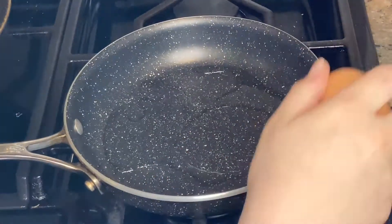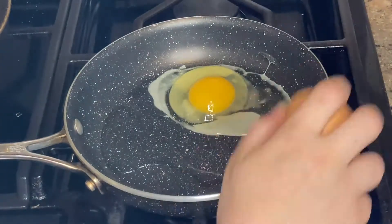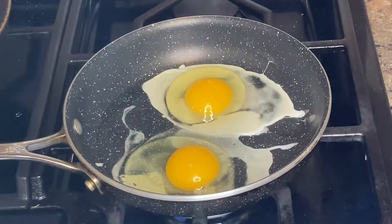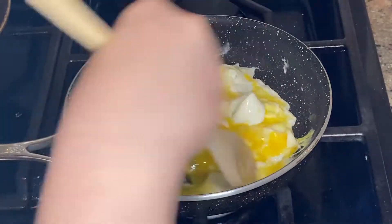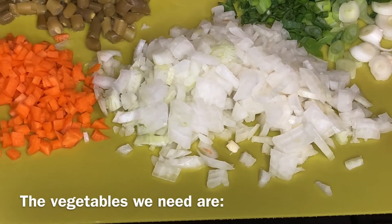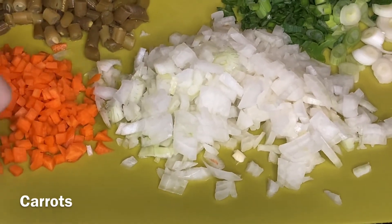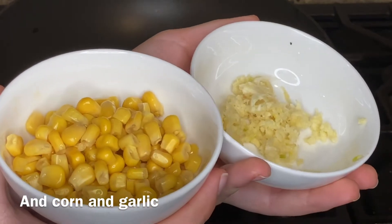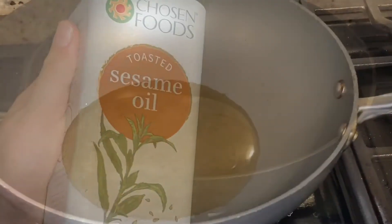Then make two scrambled eggs, almost fully cooked, and set them aside. The vegetables that we'll be using are onions, carrot, green beans, scallions, and we'll also be using corn and garlic. Add one-fourth cup of sesame oil to a wok.